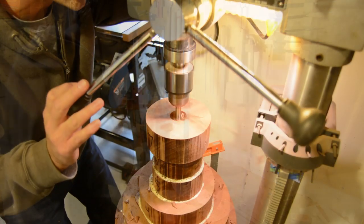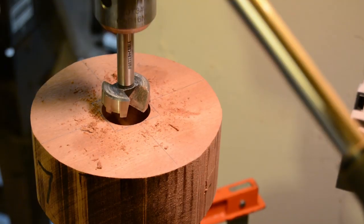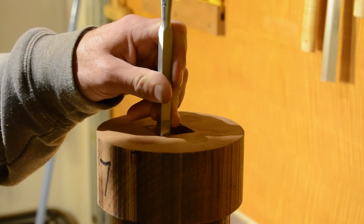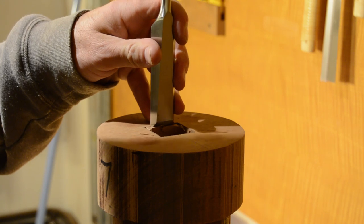Once the piece is dry, I unclamp it and move over to my drill press. I drill an inch-and-a-half deep hole through the center of the base with a 1-3/8-inch wide Forstner bit. I then move over to my bench and clean up the hole and square it off using corner chisels and paring chisels. This will allow for the floating tenon to connect the base to the seat bottom.